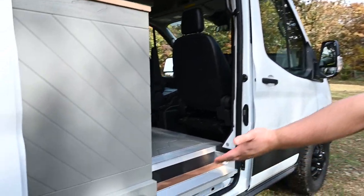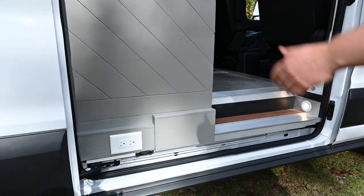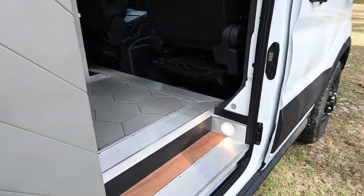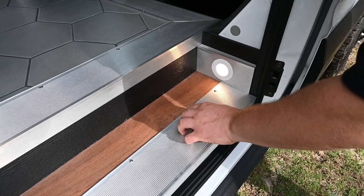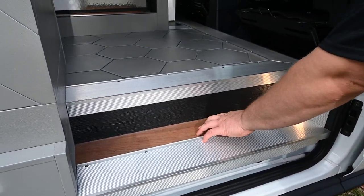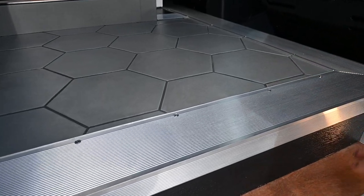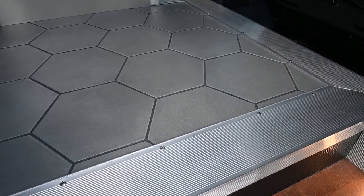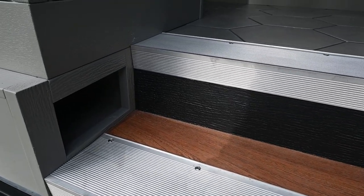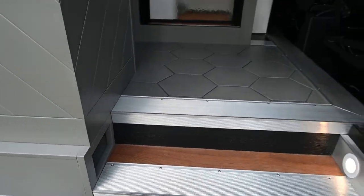We have an outlet on the outside — if you're sitting here with your friends in chairs, you can plug your phone in. We have this really rugged aluminum step, it's not going to twist or fall off, and a mahogany step. We have hexagon tiles, and this little cubby here on the side for storing your dog leash or something — maybe you have a dog you want to take on the road with you.